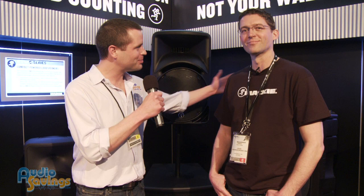Hi, I'm Will Scully with Audiosavings.com. We're here at the Mackie booth at NAMM 2012. I'm standing here with Greg, our Mackie product specialist.